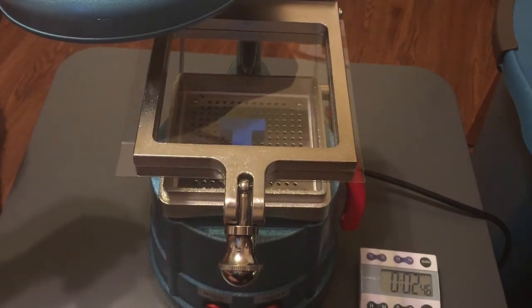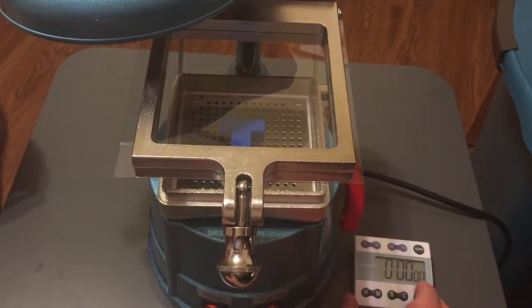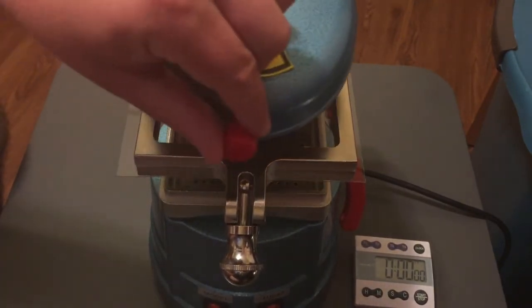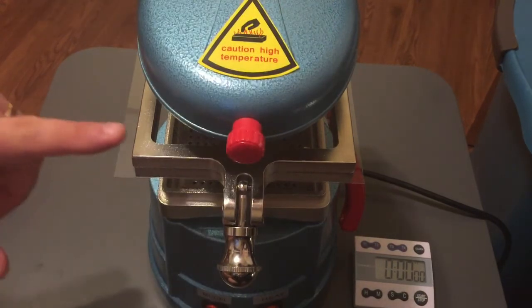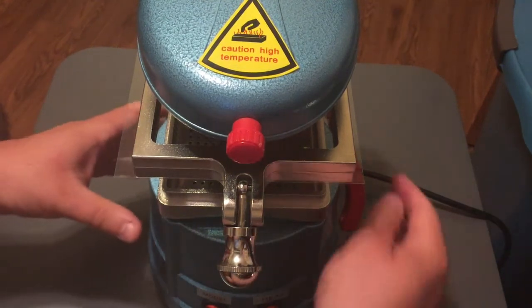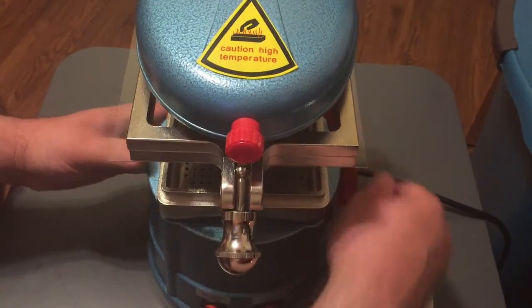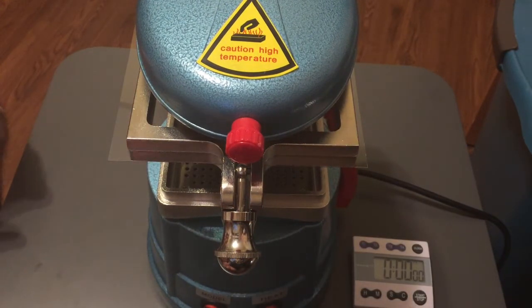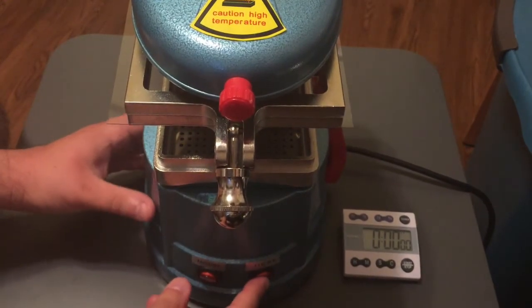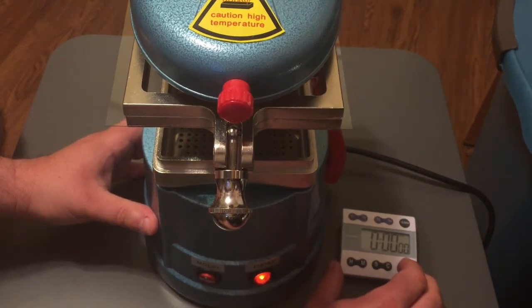I think now we are ready to start. I've got my trusty stopwatch here, so I'm going to set that to zero and swing the heater into place. The vise has three height settings — lowest, middle, and highest. I'm going to set it to the highest setting and turn on the heater, then hit the start button.